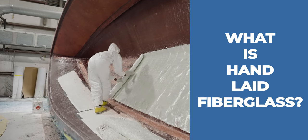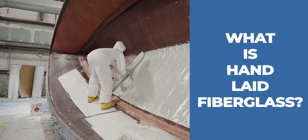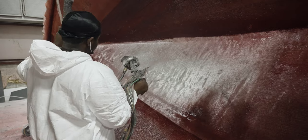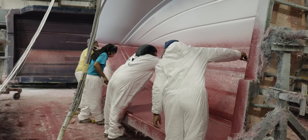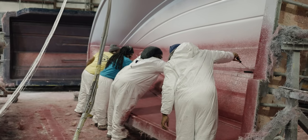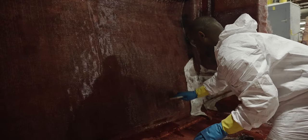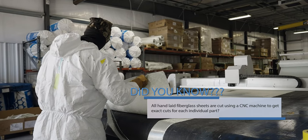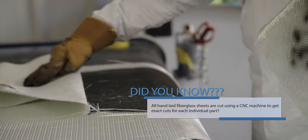A 100% hand laid fiberglass construction method refers to using pre-cut sheets of fiberglass that are laid dry on the mold. Then an operator will soak the fiberglass with resin. Using rollers, a team will remove any air that is trapped between the layers and spread the resin evenly throughout the part. The primary advantage of using this method is that the pre-cut sheets of fiberglass are engineered to have a very specific thickness, allowing the builder to have very consistent laminate and an even amount of fiberglass.